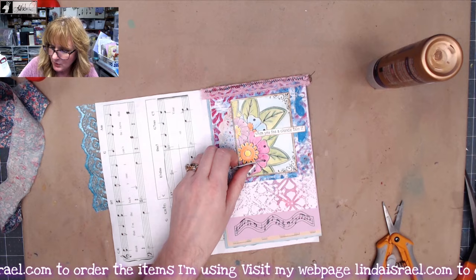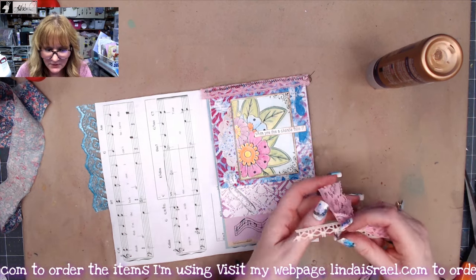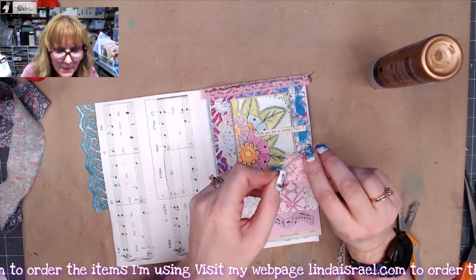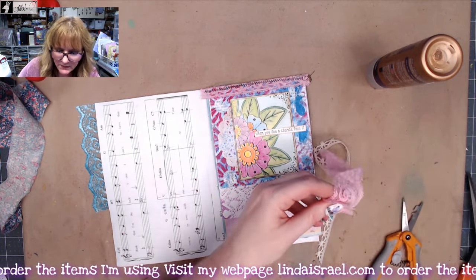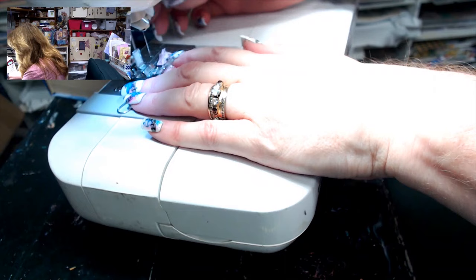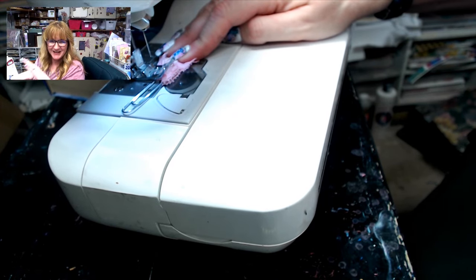I've got a little piece of lace here. I'll feed it through the closed end of the paper clip and fold it up. I don't need it to be really long so I'll trim it, then go to the sewing machine and just stitch right across there. The key is to not stitch onto the paper clip — make sure you're away from it because you'll break a needle.